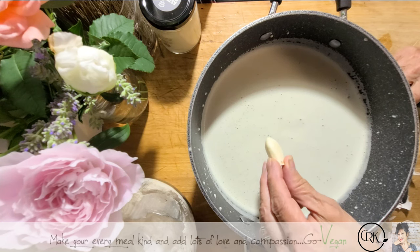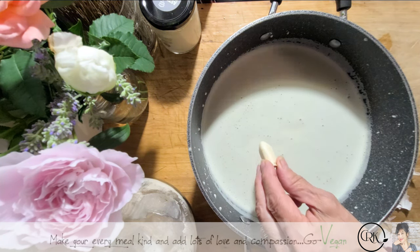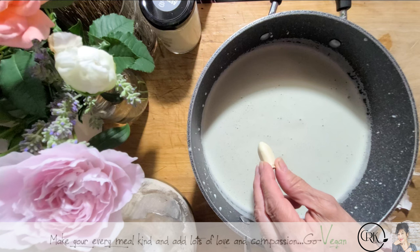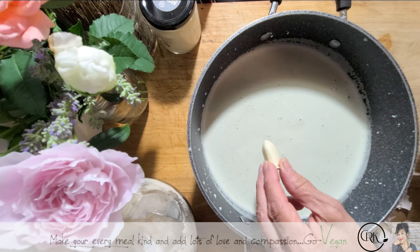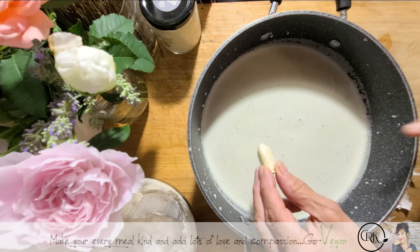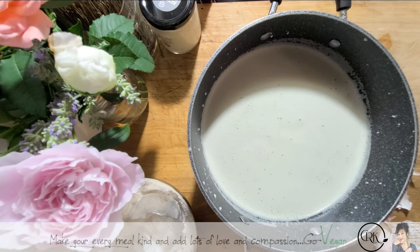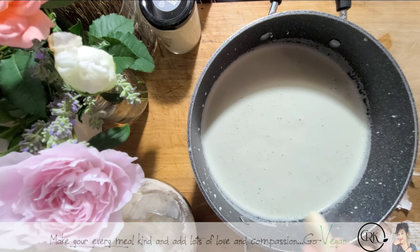This milk curls without any lemon — which is so weird. The first time I made it I was like, what just happened here? It curled without using any lemon or any vinegar. I will use some lemon, but if you're doing it just with the pumpkin seeds, you don't have to use any lemon or vinegar. I prefer it because it gives the cheese a little tang — all cheese has a little tang. Plus I have the soy milk in it, so I'm going to use the lemon.